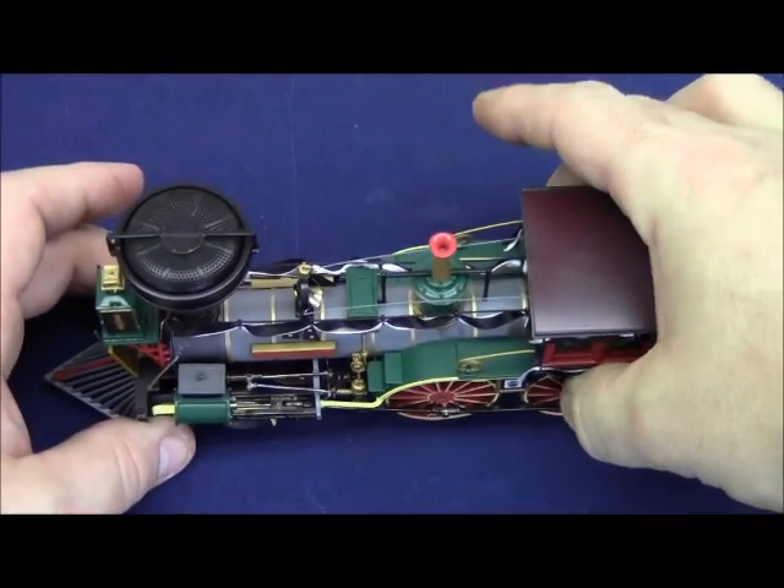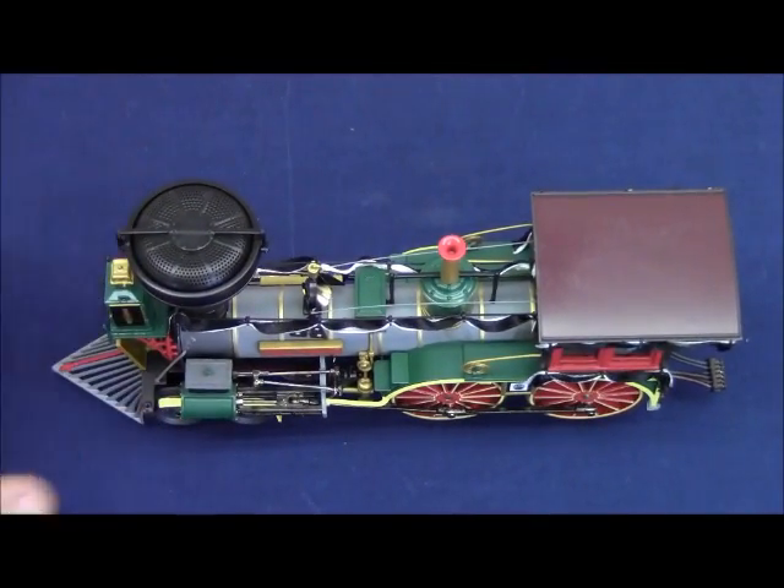The details are very fine — very close to a scale reproduction, if not dead-on.